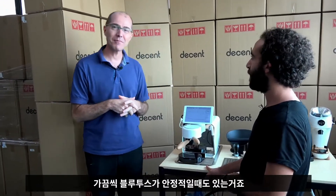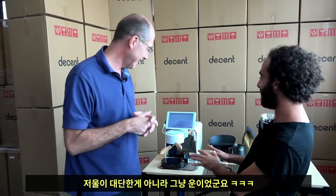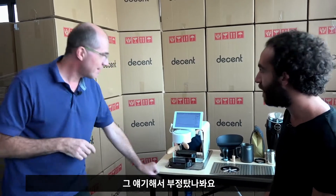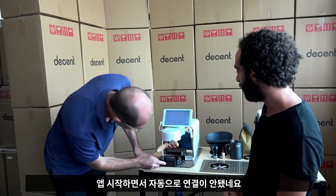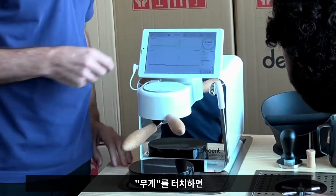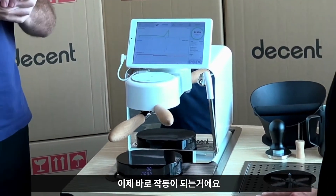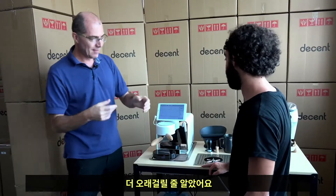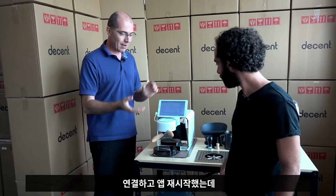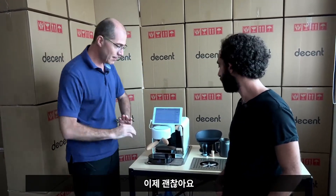Yeah, it happens. Sometimes Bluetooth is reliable. So this is just luck — not because the scale is amazing, just luck. And as if to jinx it, it did not pair automatically when I restarted. So I'm turning the scale off, tapping on wait, and now it worked right away. Real demo: I paired it, relaunched the app, it didn't connect right away, power cycled the scale, worked fine. So now we're good.